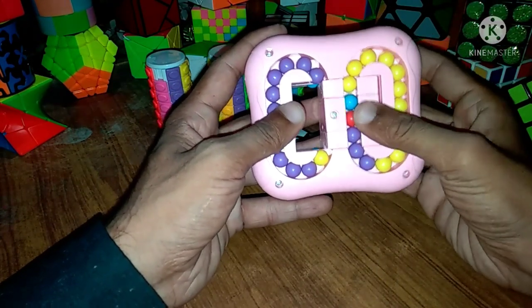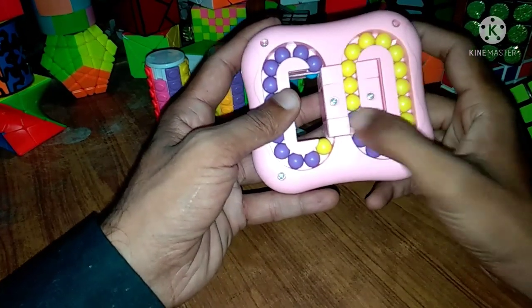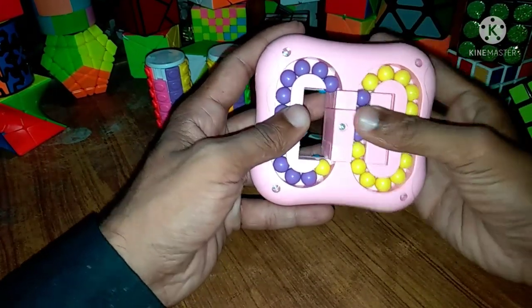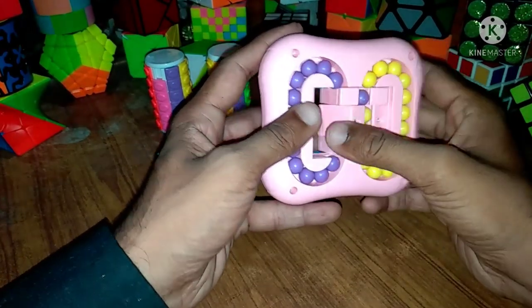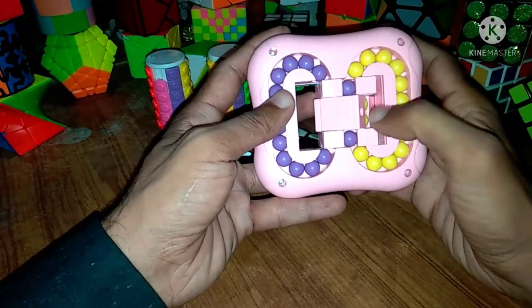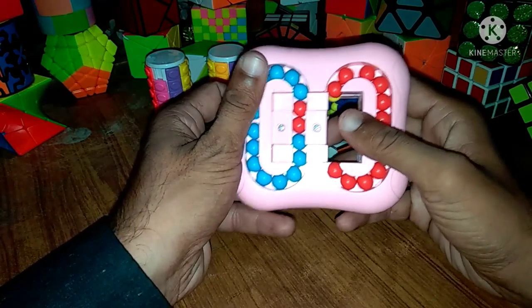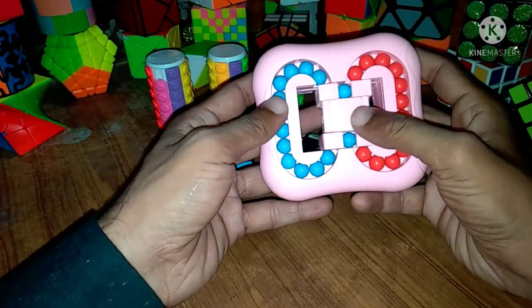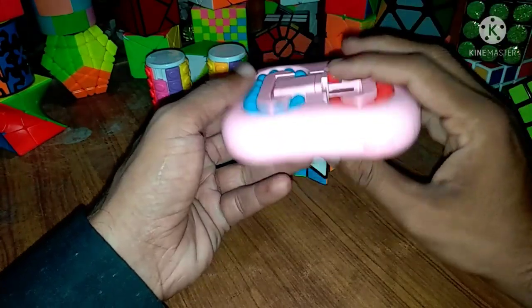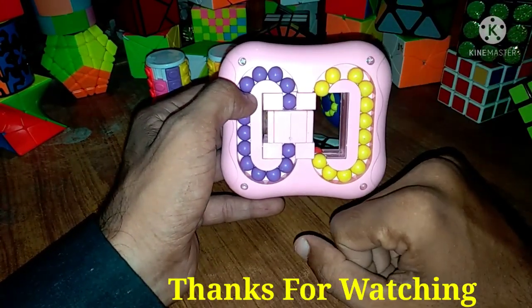So now first we will solve this side and then we will solve the opposite side. This is done — we will rotate in this side and this is also done. This side we have solved. Now we will rotate in this side and again we have solved this side. This is done, this is also done. Very simple and very easy Rubik's cube.